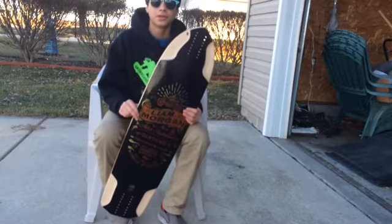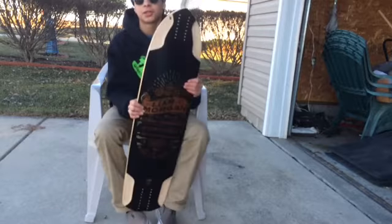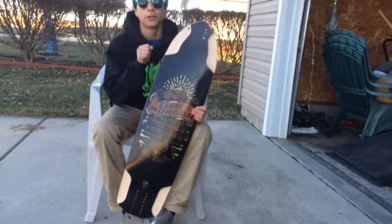Today I'm doing a quick review on the Liam Morgan pro model deck. I don't even have the sync grip yet — just got this for Christmas and I'm super excited to be riding it.